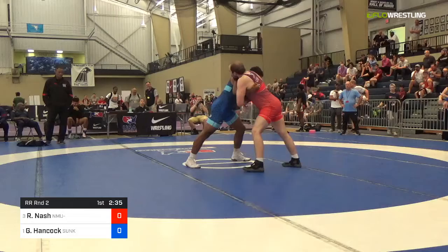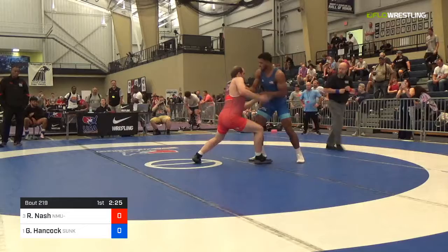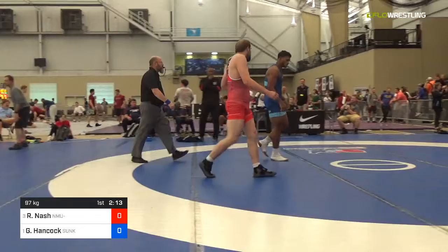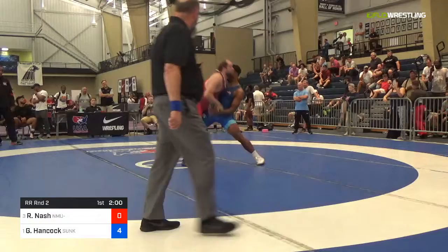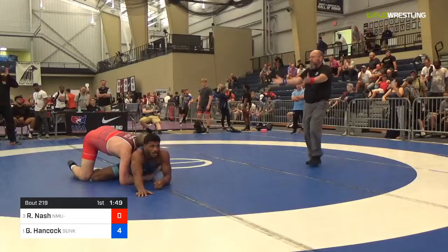Underhook now on the right-hand side for G. Hancock over wrist tie on the left-hand side. Nash now starting to pick up his positional pace. Underhook on the right again. Hancock digs in, moves directions on him and throws it by and up and over for four. Action started in bounds and that'll be four. Snap down and Hancock chasing goes — far hip, spin and they go back up on a slip throw.